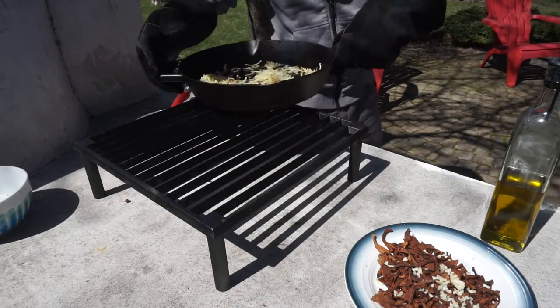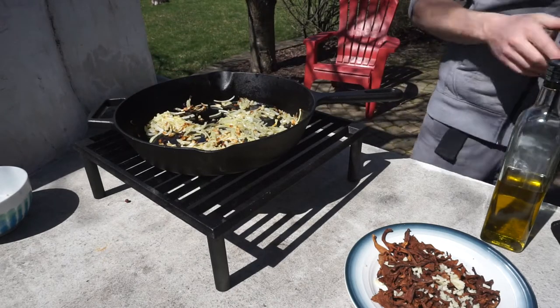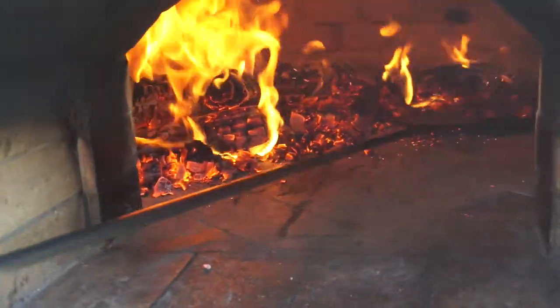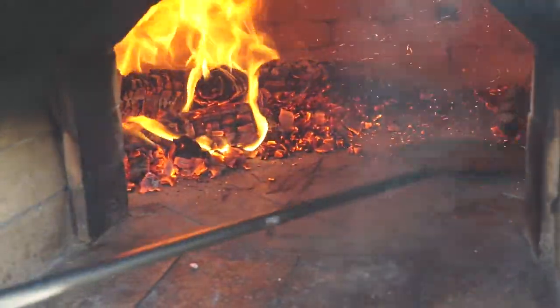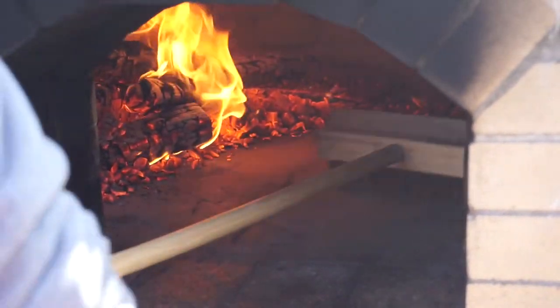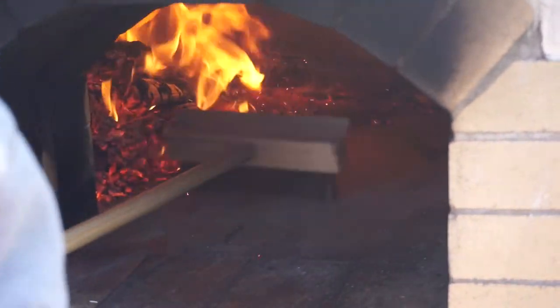Once the onions are done we set them aside and wait for the oven to finish heating up. About 90 minutes after first firing up the oven it's over 900 degrees in there and ready for pizza. We move the fire to the side, brush the oven floor, and then let the oven sit for another 10 to 15 minutes.